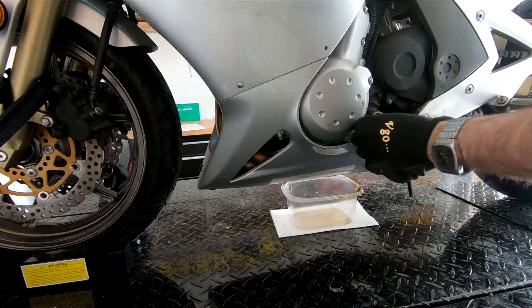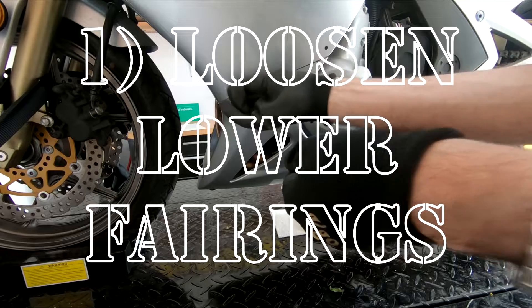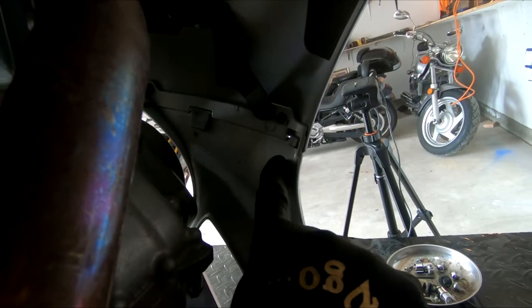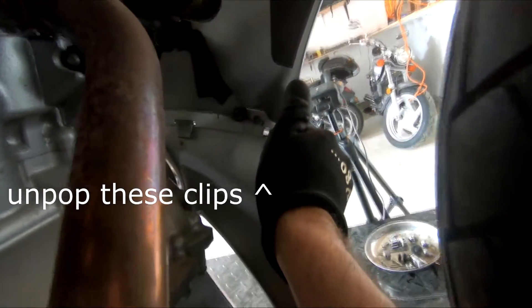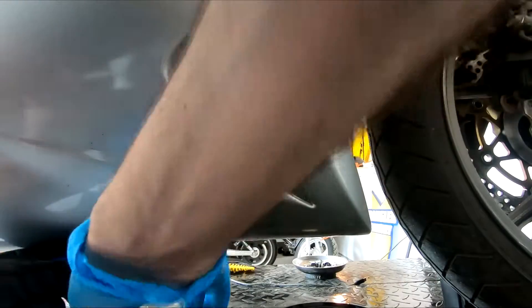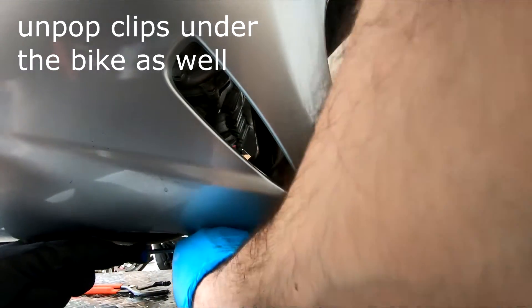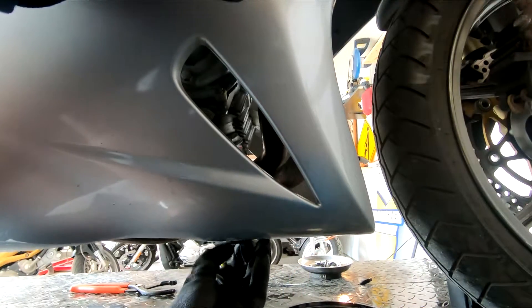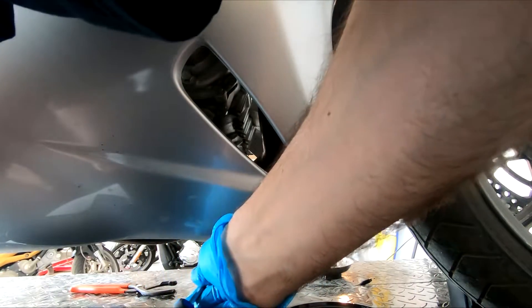So now that all that talking is done, the first thing you want to do is loosen your lower fairings. I've already started doing that as you can see in the video. It's not always necessary, but it'll probably save you some time. There are clips on the inner part of the fairings you'll want to unclip, and also some clips running down the center of the bike. You can use a flathead screwdriver to pry those out, and hex keys for the other bolts.